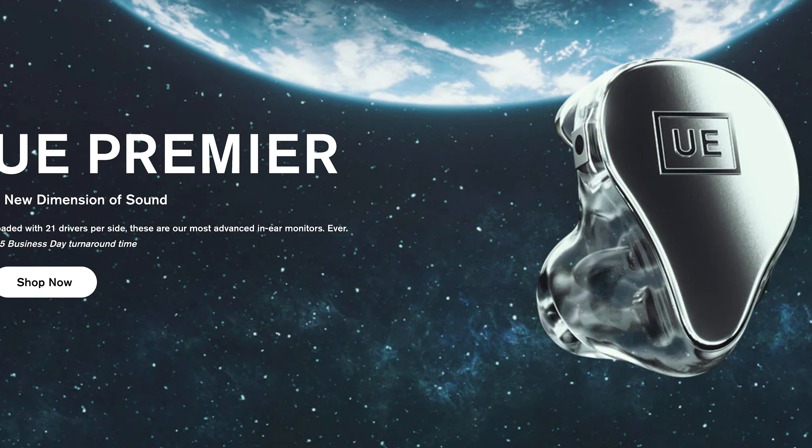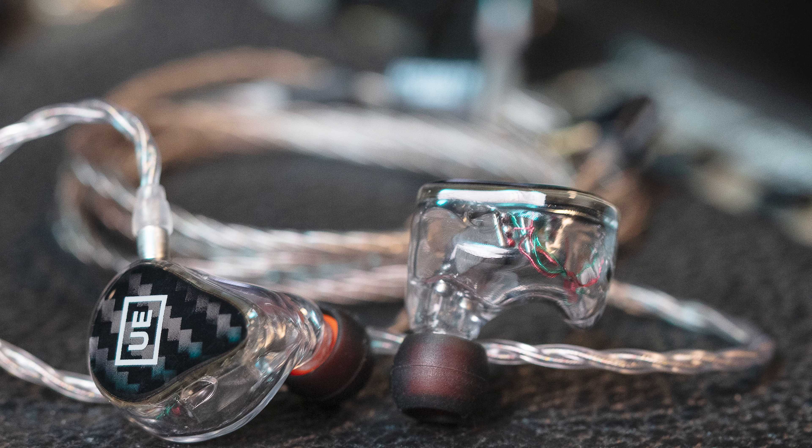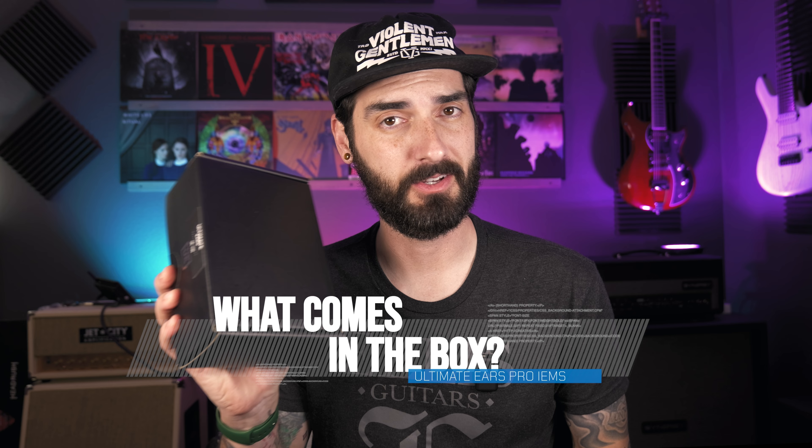The Universal Fit Line comes with the legendary sound and profiles of their pro-level gear at a fraction of the price. It's made in the same factories as their other products — so the $3,000 21-driver version versus the UE 350 were made in the same place, to the same quality and standards. You're getting a professional product. Let's take a look at what you get in the box with each one of these Universal Fit in-ear monitor sets.